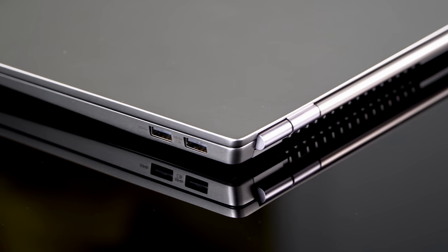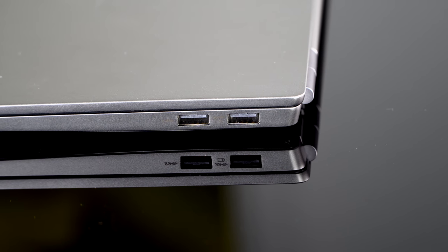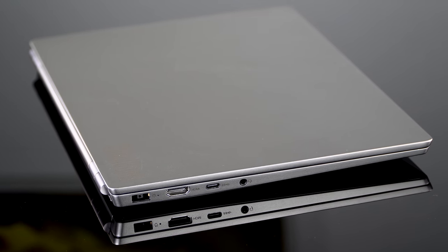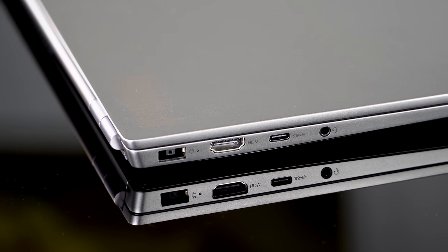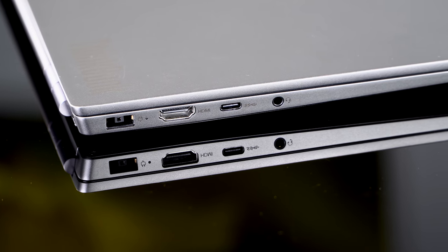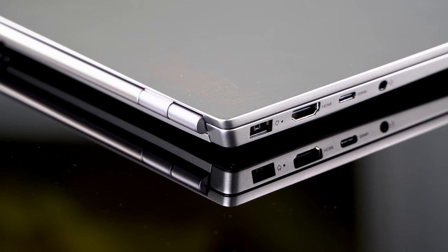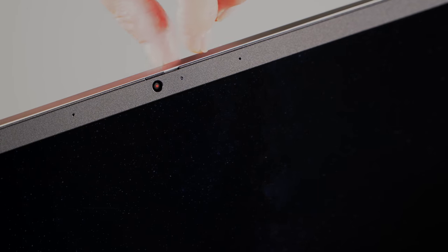Ports on this are pretty decent — you're certainly not consigned to life in dongle hell. You have two USB-A 3.1 ports, one USB-C Gen 2 port (not Thunderbolt 3, but at this price range that's okay), and you can use USB-C docks and DisplayPort out. You also have an HDMI 1.4 port and of course a headphone jack. There's no Kensington lock slot — another big-business feature that's missing — but for small business owners or home users, that's probably fine.